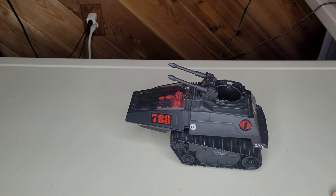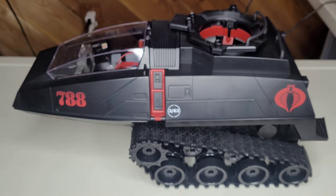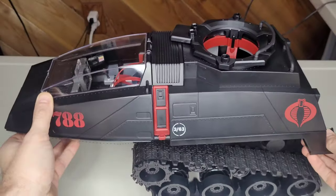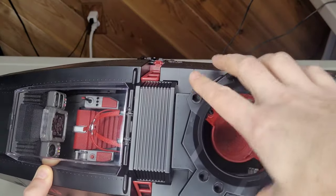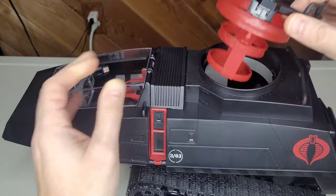She's a beauty, isn't she? 40 years later, the surprising thing is how actually light the classified HISS is. It's much lighter than you'd expect. The box weighs like 10 pounds but the tank itself I don't think weighs even two. Anyway, we'll check out the gunner box — of course it articulates all the way around. That didn't sound good but I promise there's no problem — it pops right out.